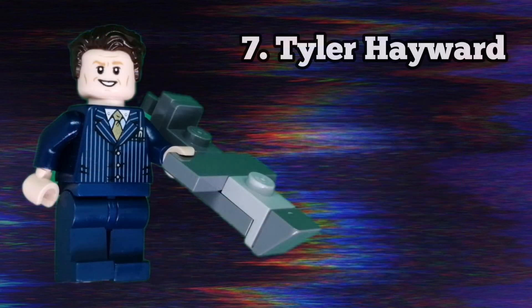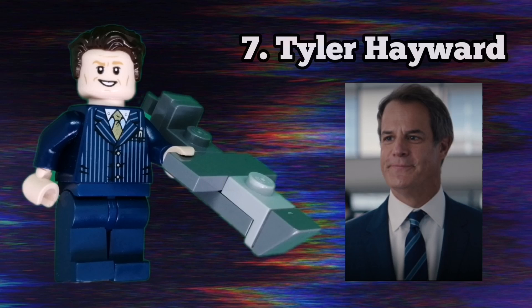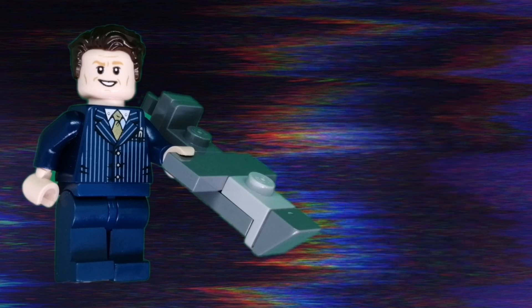Next up is director Tyler Hayward. I'm really happy with how this guy turned out. He uses the face from Gilderoy Lockhart, which came in the Lego Diagon Alley set, and a navy suit — that piece is really common. I made a mini drone for him since that's what he uses to attack Wanda in episode 5.